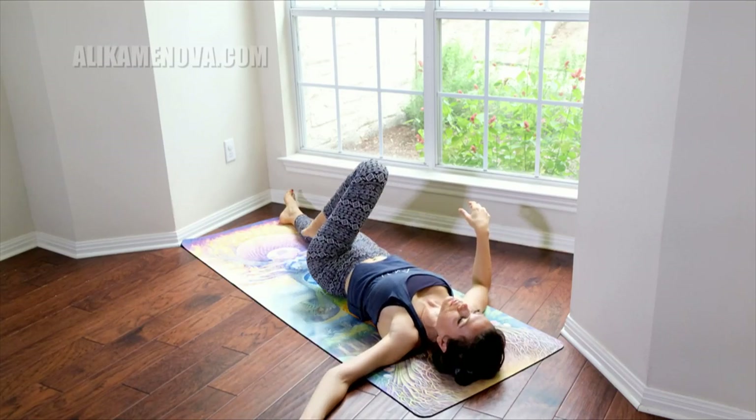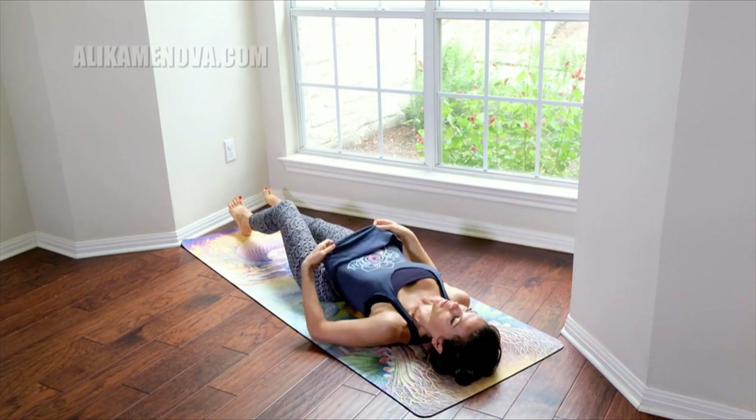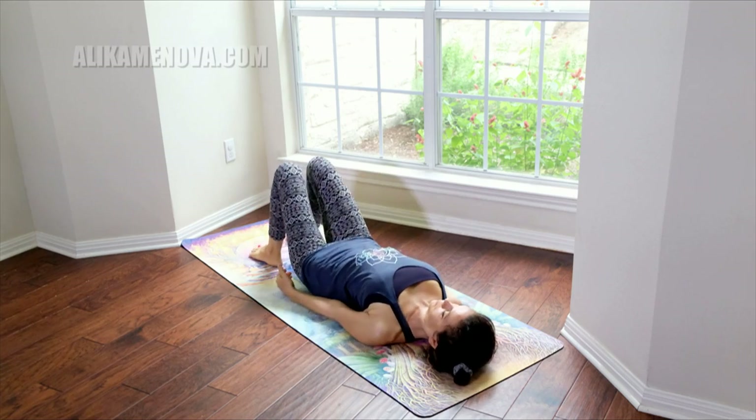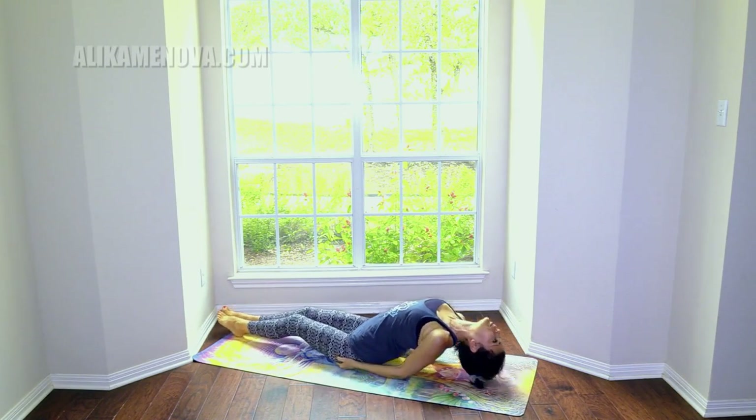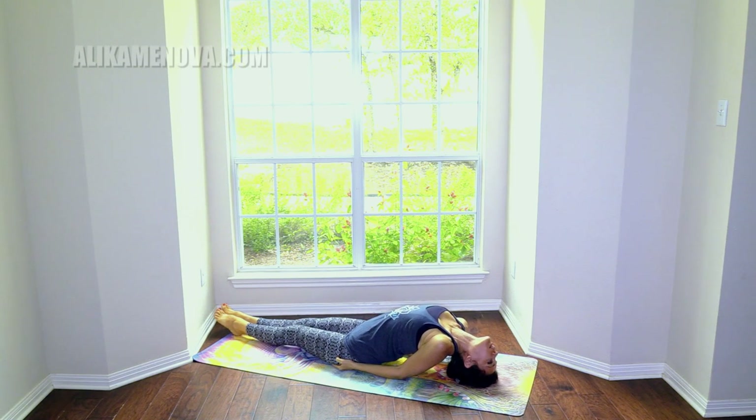Coming out of this, we are going to go for fish lion pose. Elbows on the ground, top of the head on the ground. We are going to stick the tongue out and roar — just let a sound out if you can, of course. If your space is free of people and you are not keeping quiet, otherwise you will just make an internal roar sound. But I encourage you to actually create sound — it is really important. Inhale, stick the tongue out and roar. Two more times — if we are in the room together we should create a really loud sound.